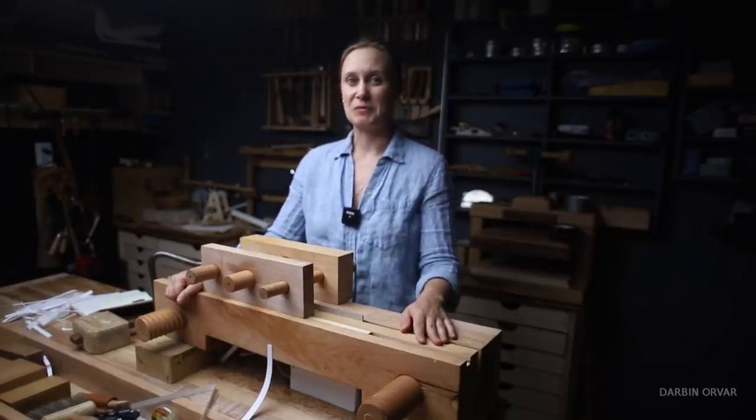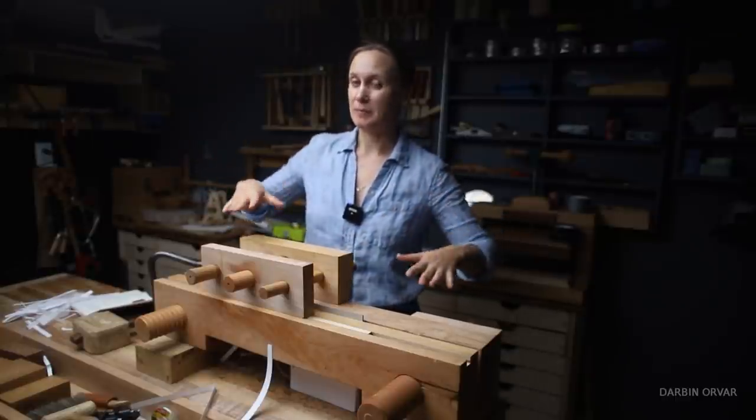Let me know what you think about this project. We're going to have a couple more bookbinding videos coming up soon — a sewing frame, talking about all the tools and more details, and then actually making a whole book from start to finish. Thanks so much for watching, guys. Let me know what you think in the comments below. See you soon, bye.